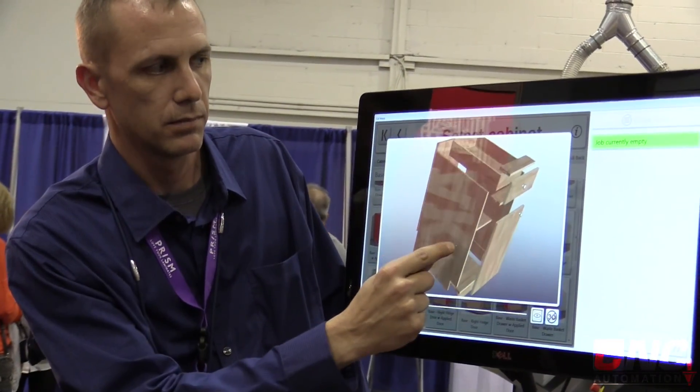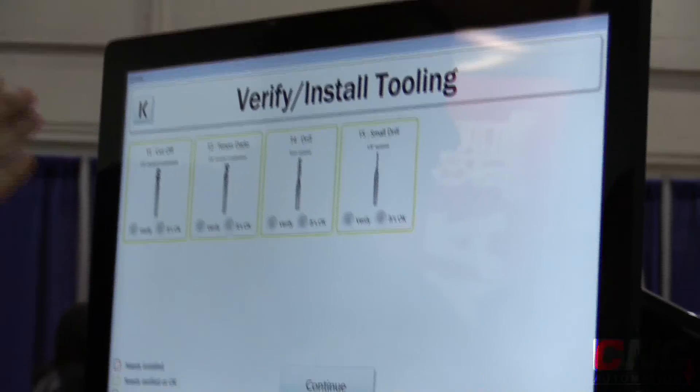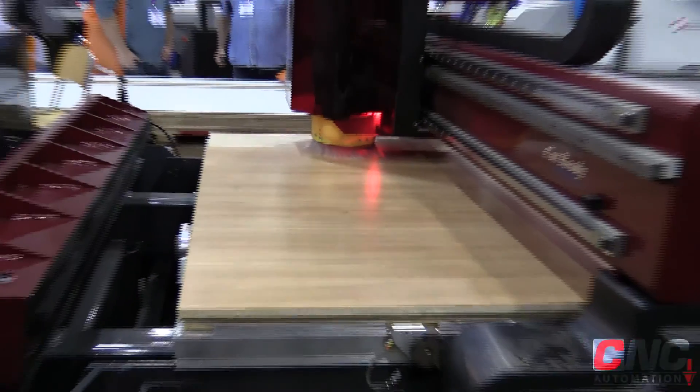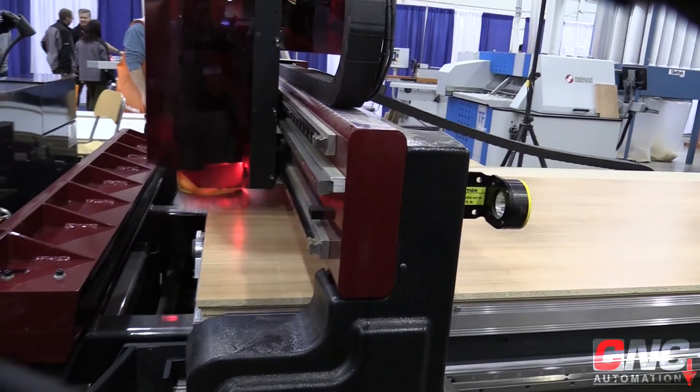We're excited to have this machine on board. It brings the opportunity of CNC technology to those that have previously perhaps been intimidated by it. Part of the solution of this machine is to make life easier.